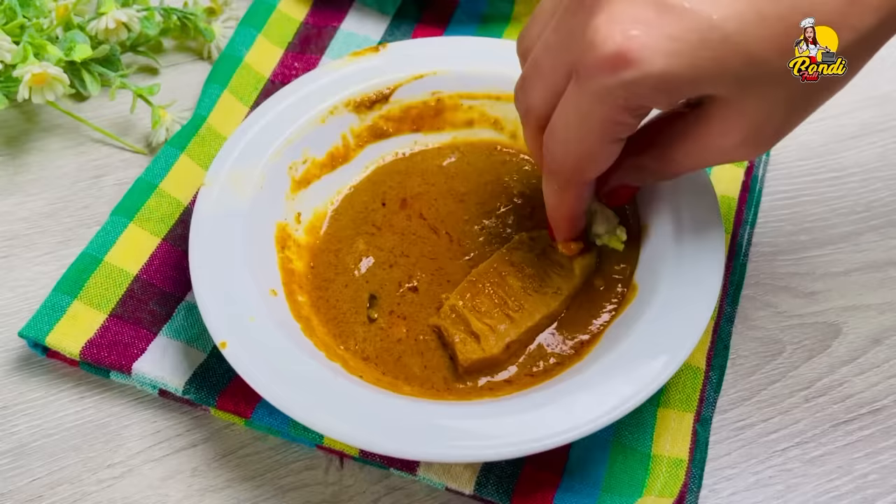Like the recipe, like and comment. I hope you enjoyed this recipe. Good luck!